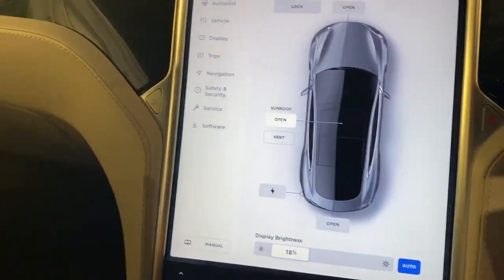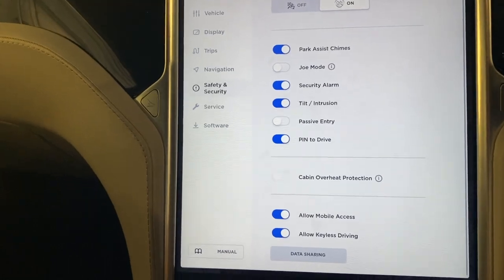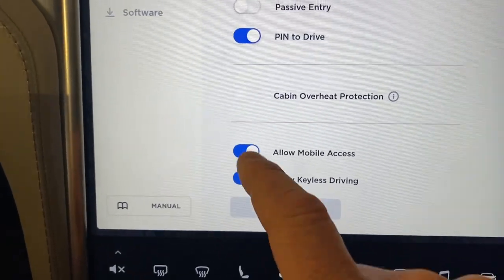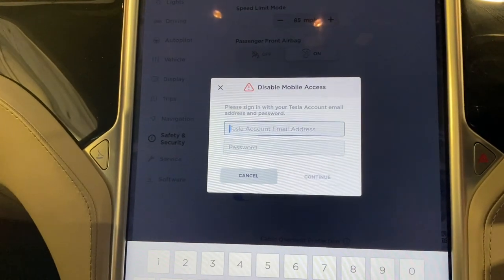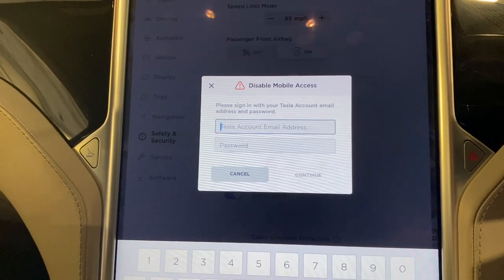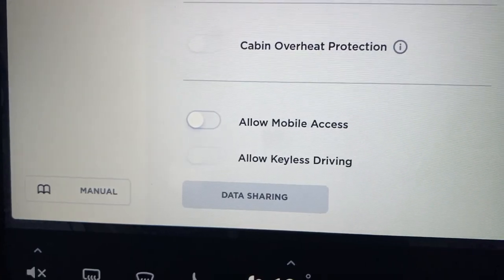We're going to Safety and Security, and if we scroll down there it is — Allow Mobile Access. I'll turn this off and therefore I cannot control the car from the app anymore and accidentally roll it off the ramps. Right, that's done.